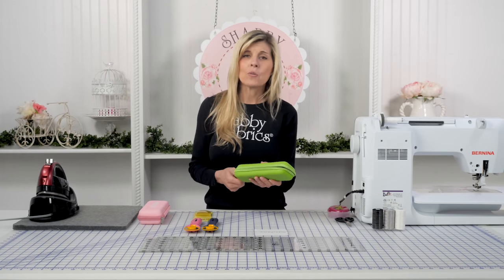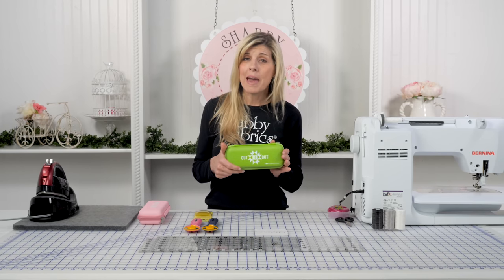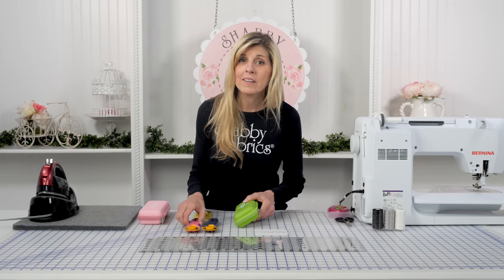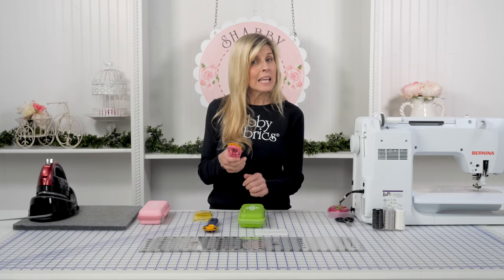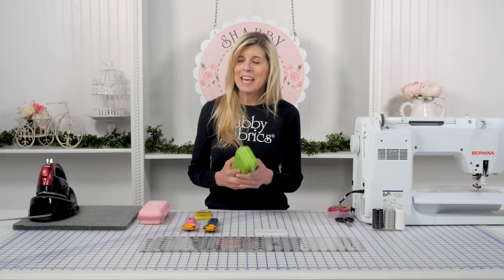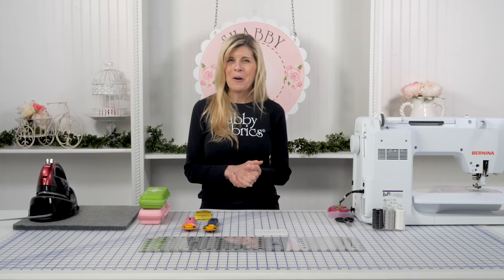So these are such a great product. I absolutely love that it's all compact and it protects my rotary cutter. I have absolutely dropped these before and inadvertently nicked the blade even though the guard was closed. So keeping it here keeps it safe and keeps it where I want it to be.